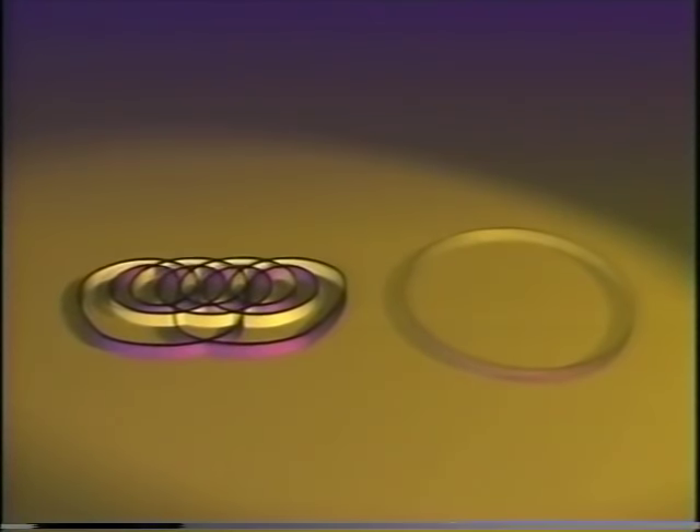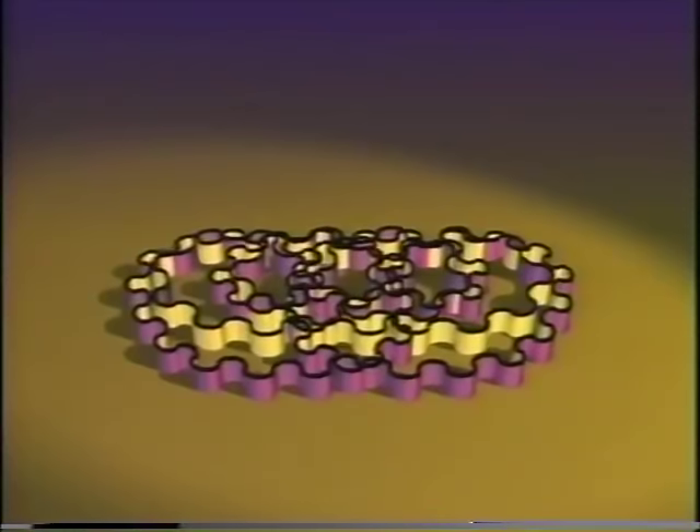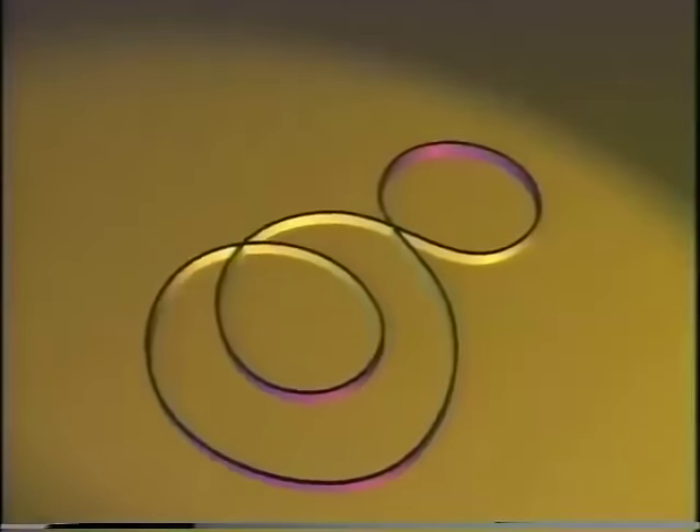Do you remember the simple way to transform one curve to another when sharp bends are allowed? Yes — you just go straight from one to the other. That's the one. When the curves have the same turning number, this method can be adapted to work without sharp bends. The trick is to add waves to the curve. Can we do it on a simpler one? Sure. We start by marking small pieces of the curve that will serve as guides for the transformation.